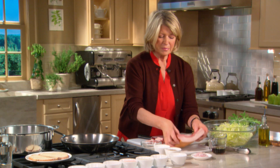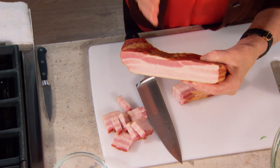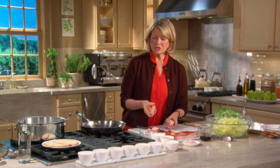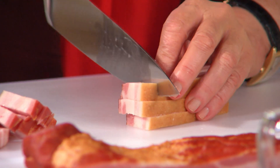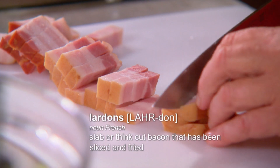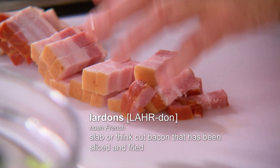Now, the bacon — use slab bacon. You can find this at the butcher: good, fragrant, smoky bacon. It adds an excellent flavor to your salad. Cut the slab into quarter-inch slices, and then cut the slices crosswise into quarter-inch lardons. These will go into a large skillet and cook until crispy and brown.